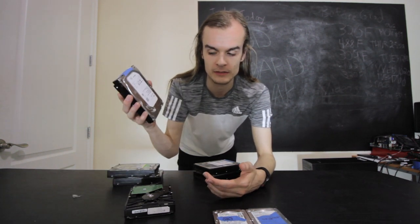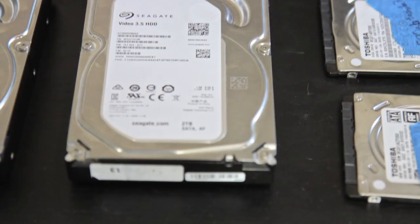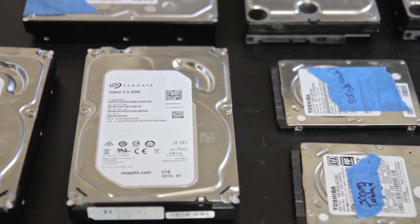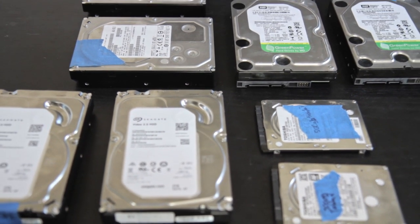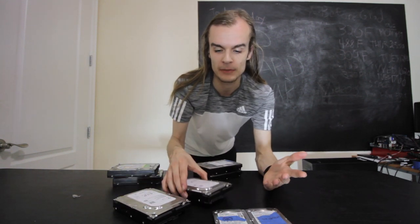Sometimes you happen to have another drive that's about the same model or as close as you can get. I've pulled up four pairs of drives here today and they all have basically the same drive model — same model number, same part number, same SKU. They all look the same, the boards look the same, the PCB layout's the same. These are basically as identical drives as you can reasonably get, and I'm going to look at what happens if I swap the boards between them.